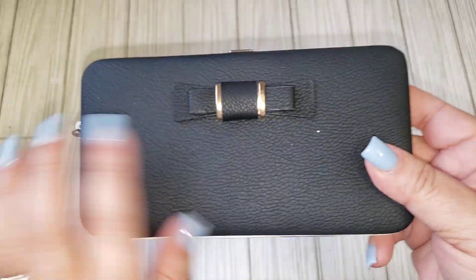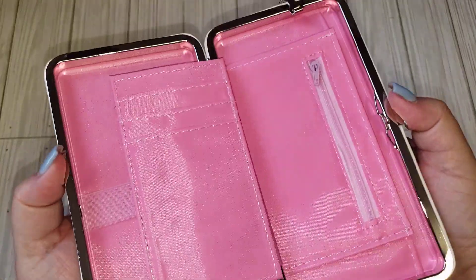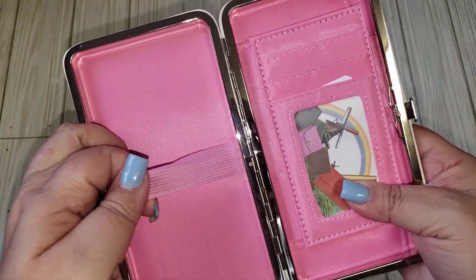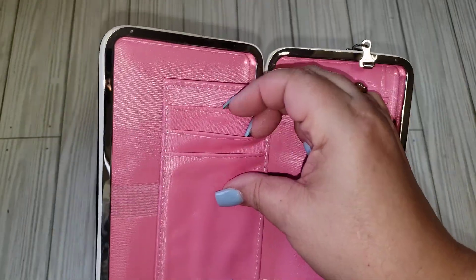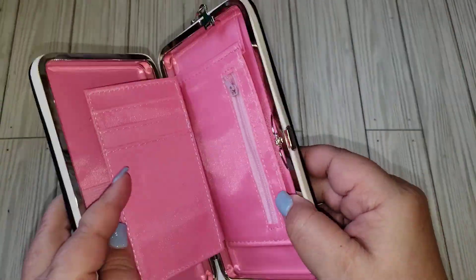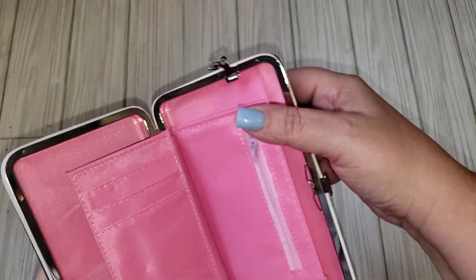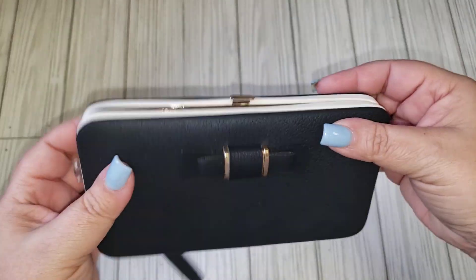I also ended up placing a little order from Temu. I'm organizing my stickers so I ordered some file folders, but I'll share that in another video. When I did that, I ordered this cute wallet and I thought it would go perfect inside that bag. It has a little area for your phone, a spot for your cards and ID, a back pocket, and a little zipper for change. You can attach or remove it however you want.